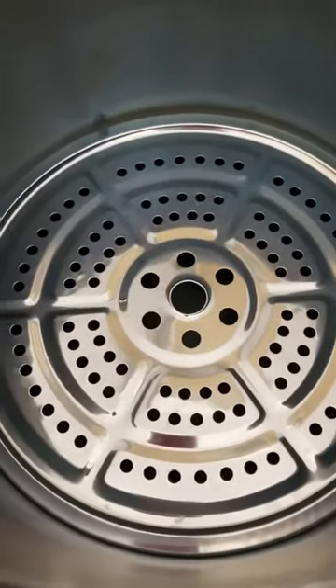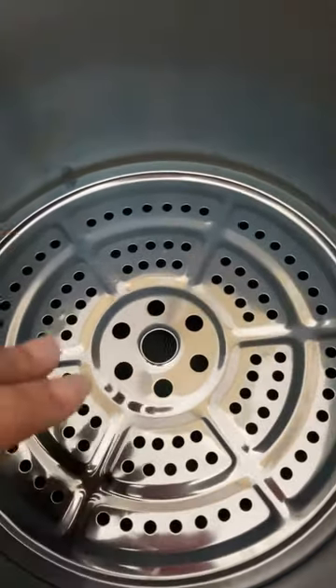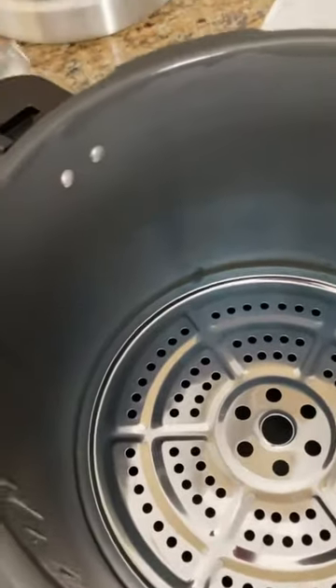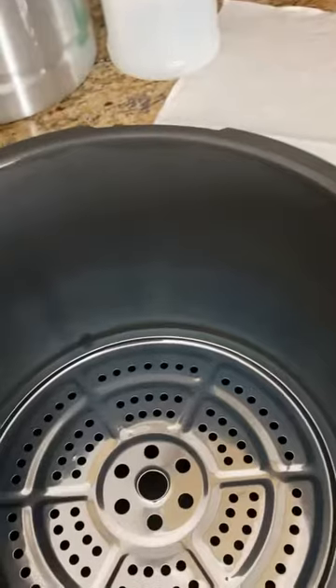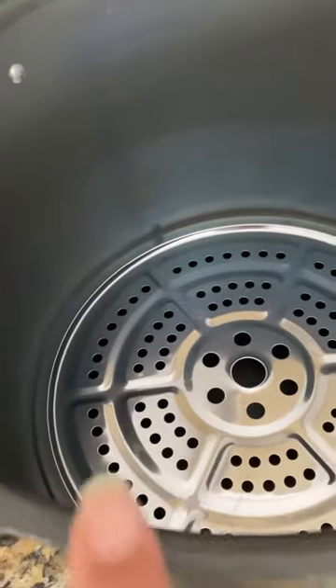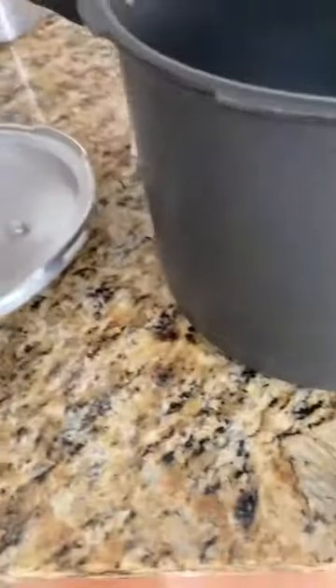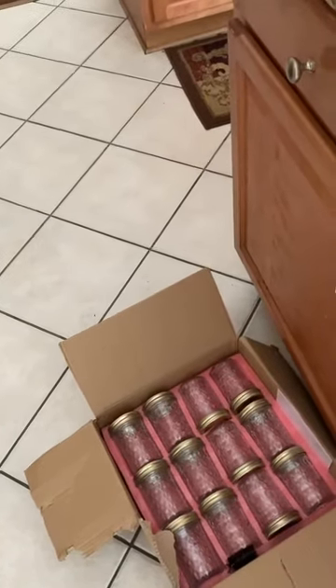This is my actual pressure canner that we'll be using once we get everything in the jars — the meat in the jars — following all directions. I've already sealed the rim with oil, as you can see here, and that's just to keep your pressure canner from sticking. So now I'm going to get to washing these jars, washing the lids and the rims, and then put them in the steamer to get sterilized.